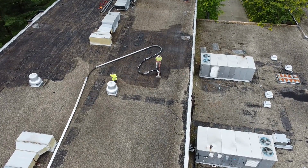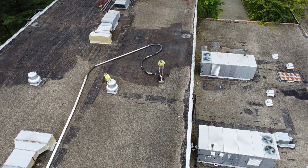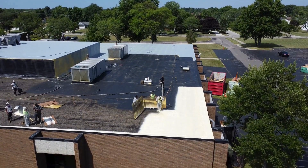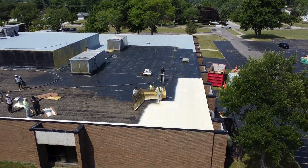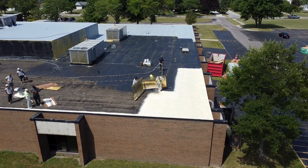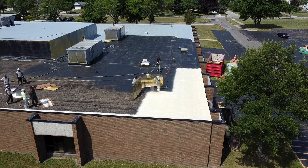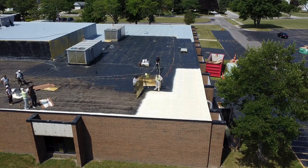That something else is spray polyurethane foam. The loose gravel, because it's embedded loose rocks, will create a really grainy substrate surface — you can hardly put something flat on there. So we'll spray foam it, which rises to an inch to two inches in thickness, and it gets inside all the little grainy areas.